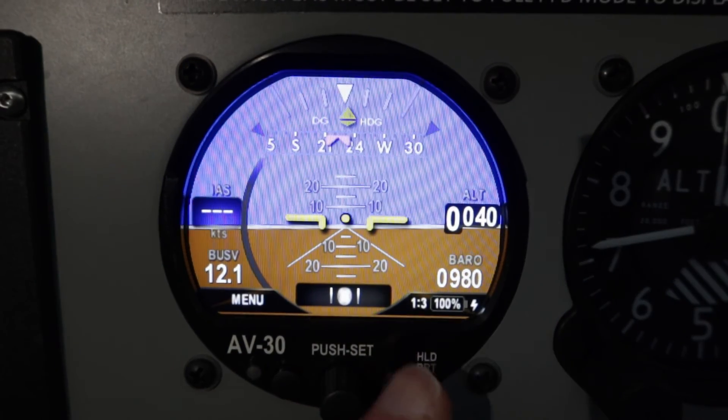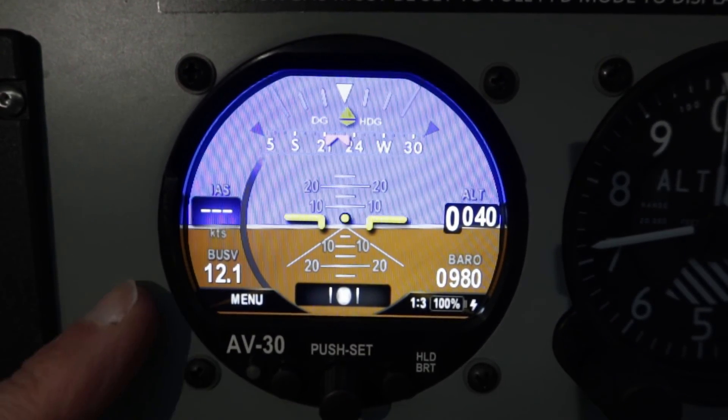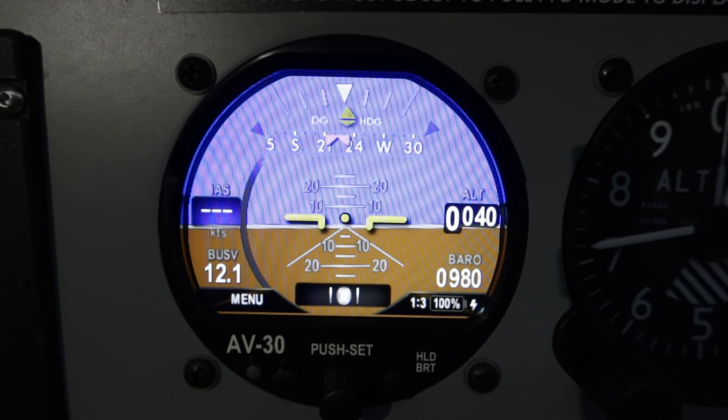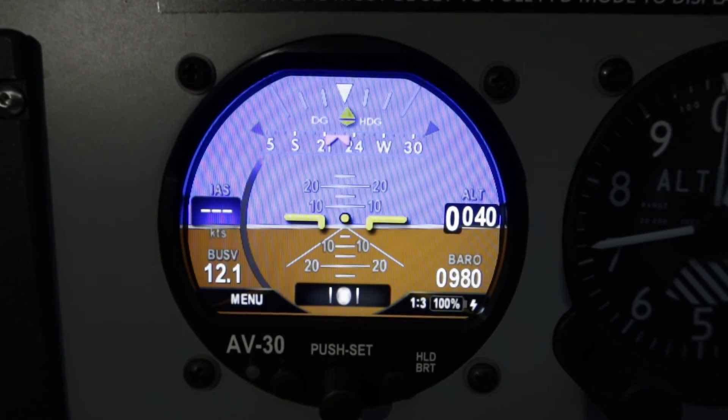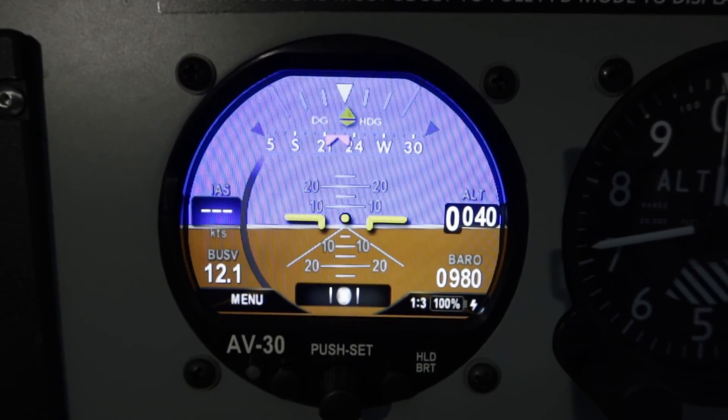The battery backup is at 100%. If the aircraft voltage goes for whatever reason, the unit can operate for an hour on the battery in normal flight — worst case they say half an hour. That's obviously useful if you lose electrical power, as you've always got a backup AI available on battery for at least an hour.